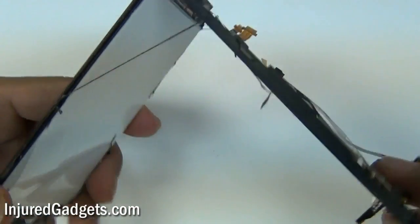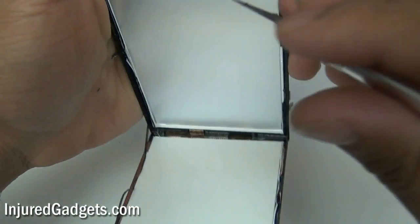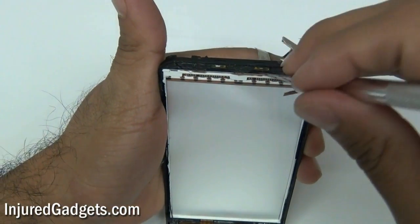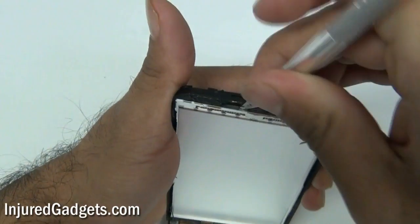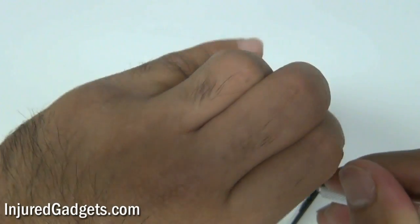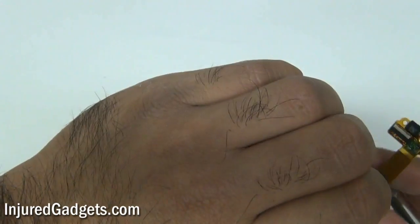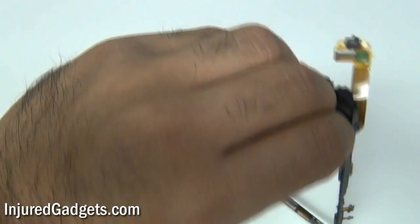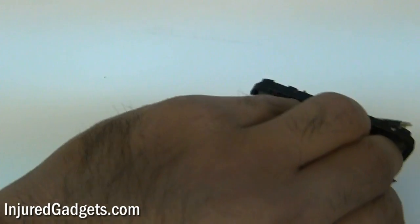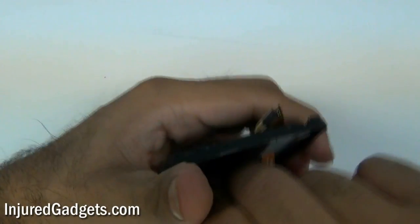One thing to note: as far as we know, there's no way to separate the touchscreen glass and digitizer from the LCD on this phone. You will need to buy a full assembly, or buy the touchscreen glass and LCD as separated pieces — but you will need both. A lot of people buy the two separated pieces because if you ever break just the glass again, you can replace only the glass in the future. As you can see here when we try to separate it, the LCD is completely destroyed, so there's really no way to separate these two parts.